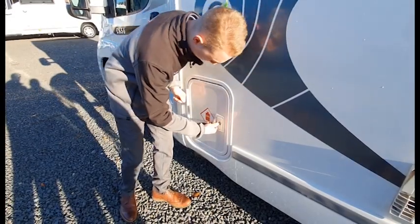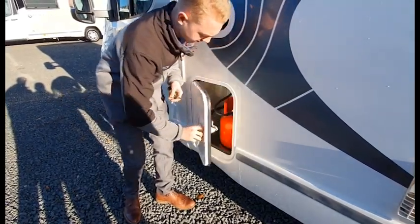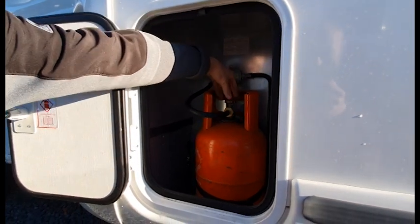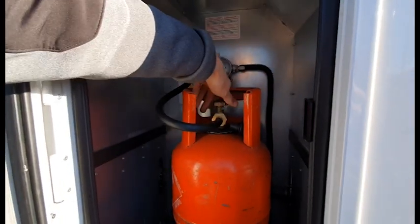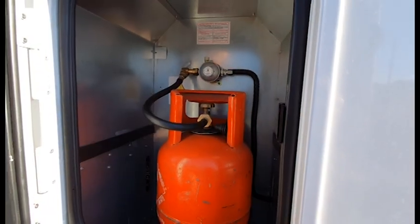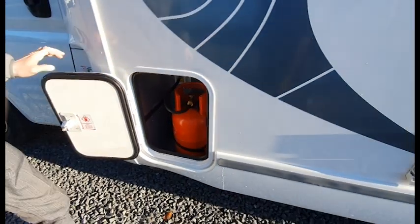This is your gas bottle. To turn the gas on, open the locker up and simply turn on at the top of the bottle. It takes a six kilogram propane bottle. Please make sure this is shut when travelling.